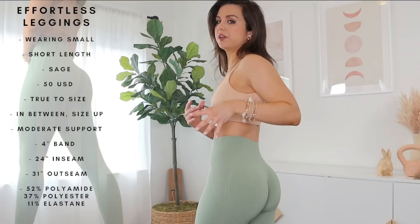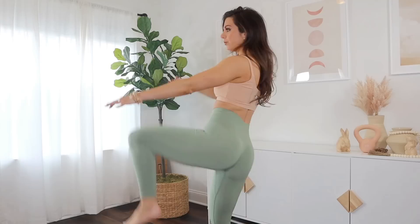I went into this review super critical because of my last Honor Active experience. So with that being said, I was really pleasantly surprised. I thought just by the pictures this would be a cute flattering legging — I did not expect to like it this much. Really nice stretch, there's no restriction in any of my movements.